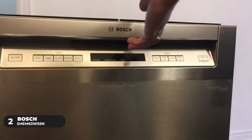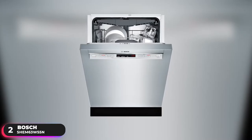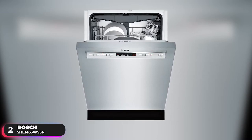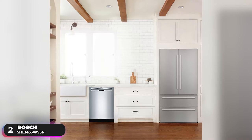Number 2: Runner-Up — the Bosch SHEM63W55N. The Bosch SHEM63W55N is the runner-up on our list. As one of the top-selling dishwashers in the United States, Bosch certainly didn't cut any corners when it comes to its features.